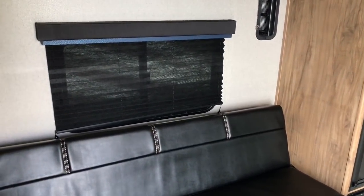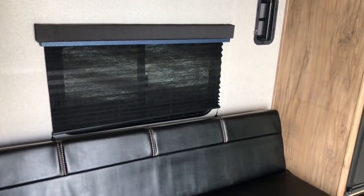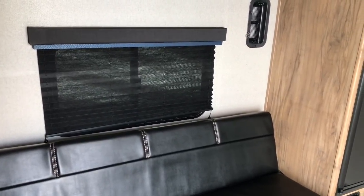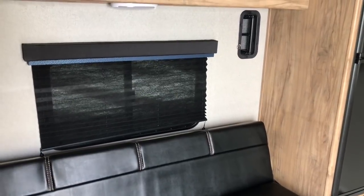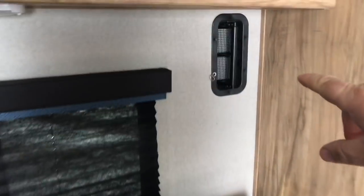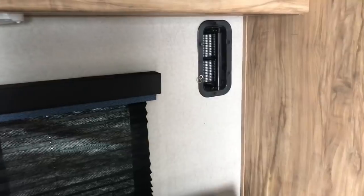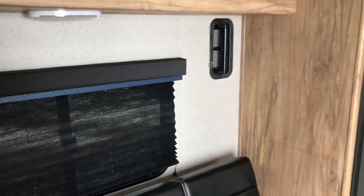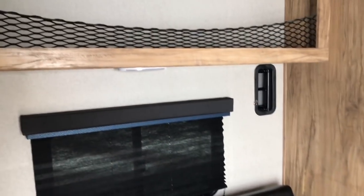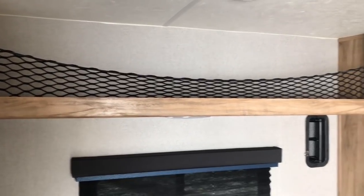Right behind there you can see it's got a window with a dark shade, which gives it quite a bit of darkness in here if you had the door closed. You've also got some bars inside the wall — that is where you can strap stuff down. If you want to haul a four-wheeler, jet ski, or whatever, you can also have plenty of storage above the couch in that netting.